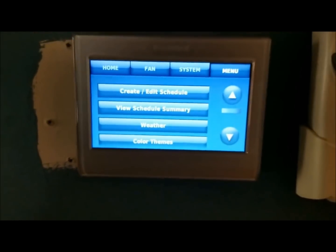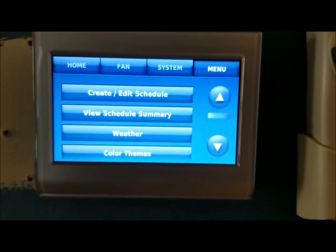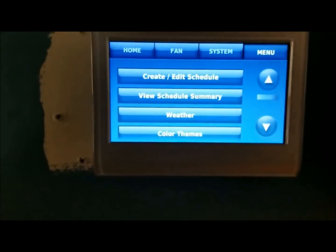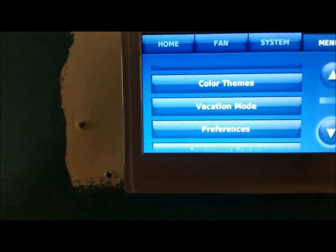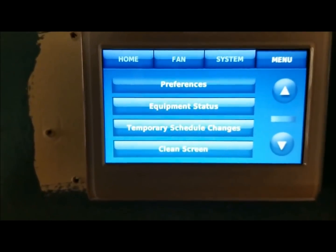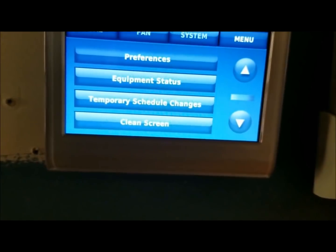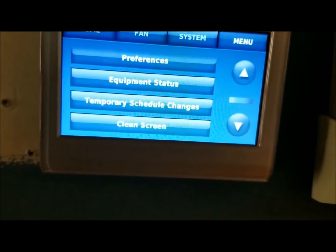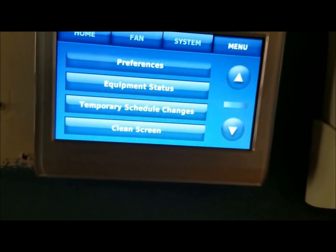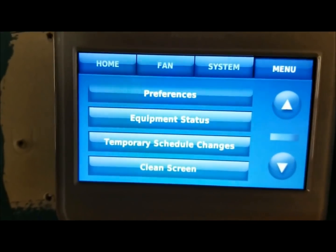The cool thing about these Wi-Fi thermostats — not unique to this one, it's pretty much all of them — you can schedule when the air or the heat comes on and off throughout the week at certain times of the day. I didn't do that yet; I will get to that later, probably this weekend. What I really want to do is kind of keep a journal of the times when I'm turning on the air, especially at night — what temperature I feel comfortable with in the winter and in the summer — and then once I have all of that I'll go ahead and set the schedule.